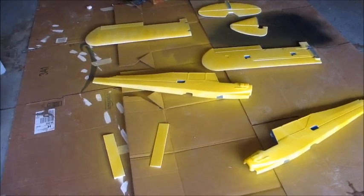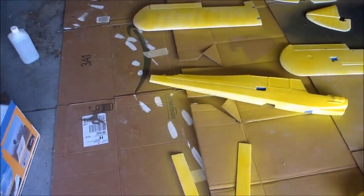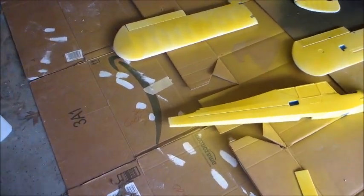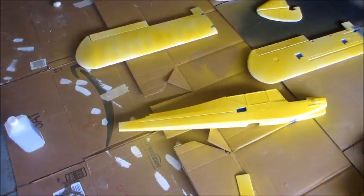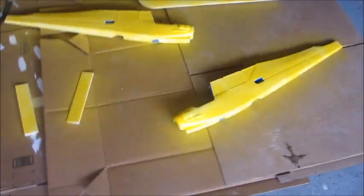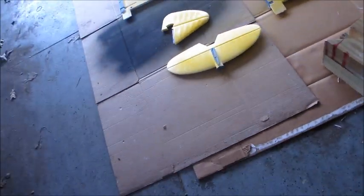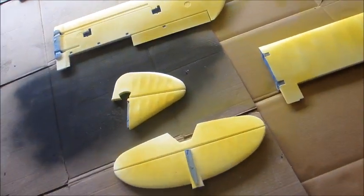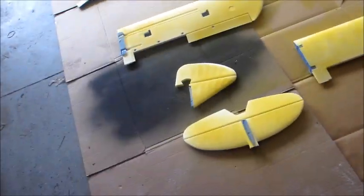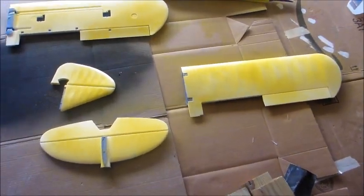Here's my FunCub update number two. I just used rubbing alcohol and rubbed the airplane down. And then I used this Rust-Oleum like I mentioned in the last video. I've been spraying it far away, trying to keep it probably two and a half feet away while spraying. It wastes a lot of paint but I think it's working.